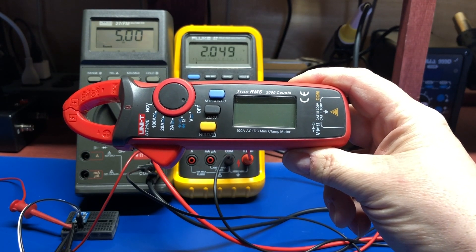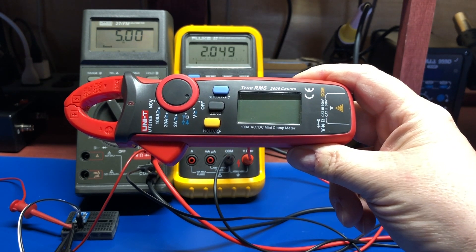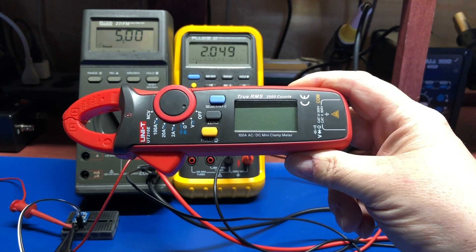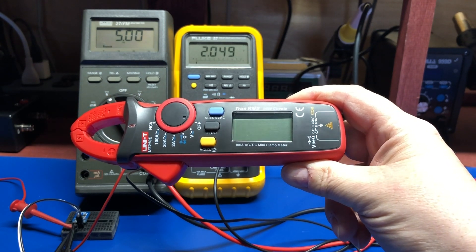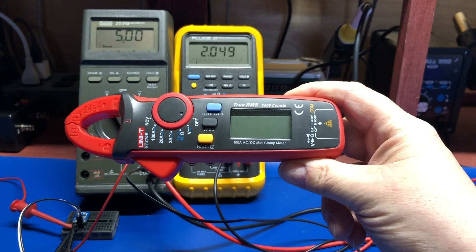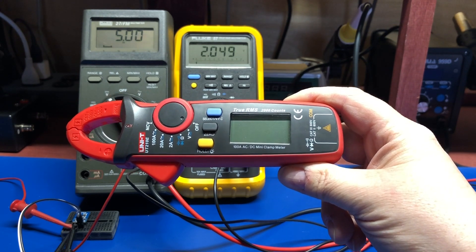Hey everyone, today we're going to take a look at the Unity UT-210E 100 amp AC-DC mini clamp meter. It's yet another multimeter — I've got a fair collection of them. I didn't have a clamp meter though, so I thought let's get hold of one. Got this from eBay, cost me about 50 bucks. It's made in China.